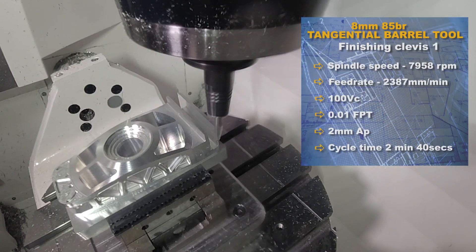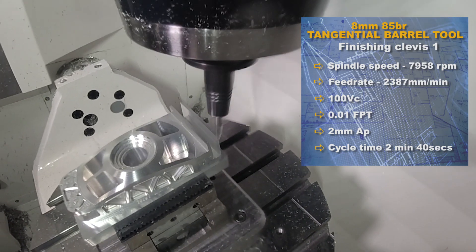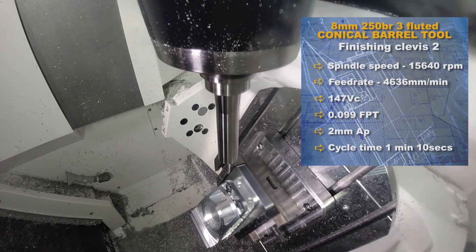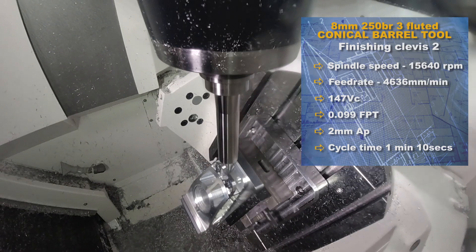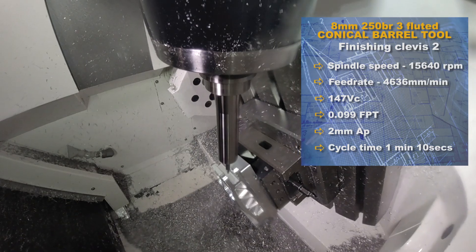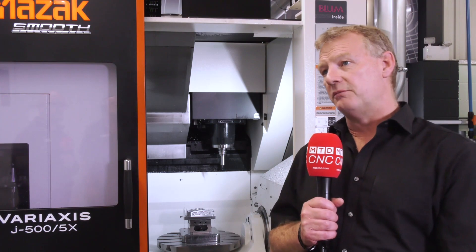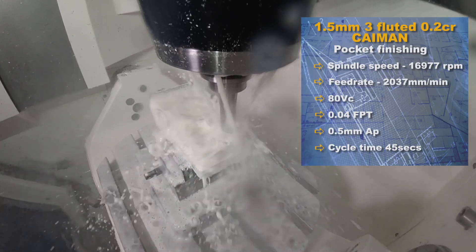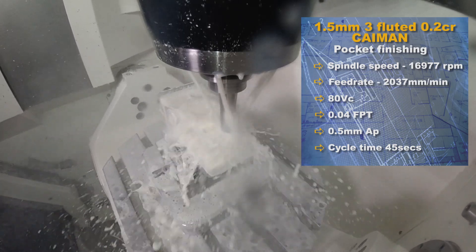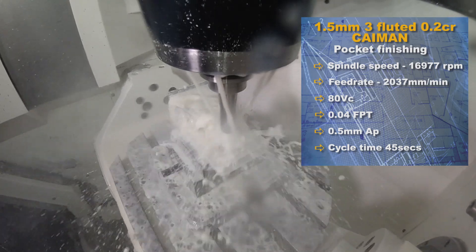Looking at the detailed work — small diameter, high detail. We're using Caimans again. Quick Grind offers two ranges of tools for aluminium: the Alligator, which is a two-flute, and the Cayman, which is a three-flute. The Alligator is more for two-flute roughing and full slotting. On this part we have Caimans from 1.5 millimetres up to 16 millimetres, covering all eventualities — from heavy roughing and swarf evacuation to very small tools for picking up fine detail in small corner pockets.